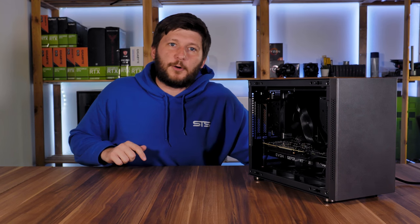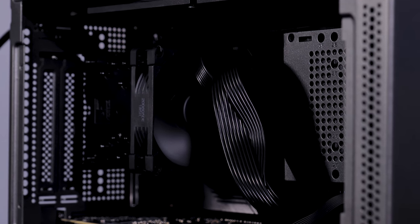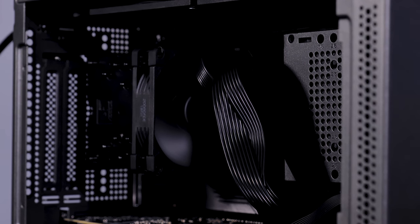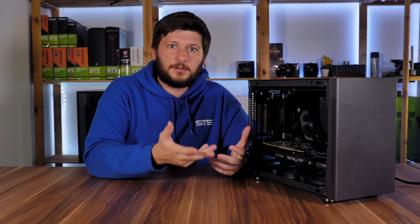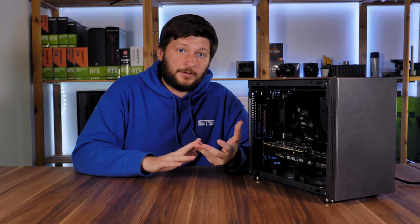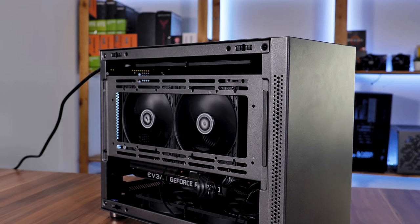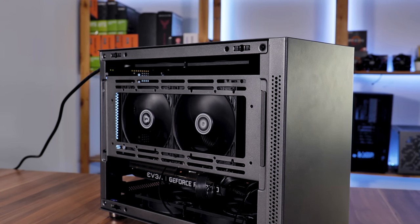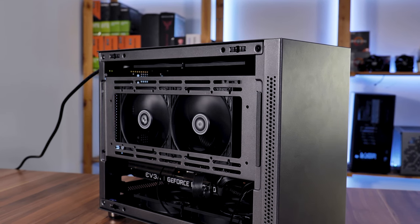To quickly go over the price: as of writing the script, the case is going for around 56 euros, which considering the feature set, versatility, choice of material — all of this is metal — and form factor, is just incredibly affordable. Usually smaller cases like this are pretty expensive, and I think 56 euros is a really good price tag.